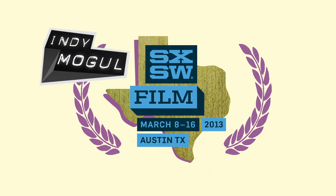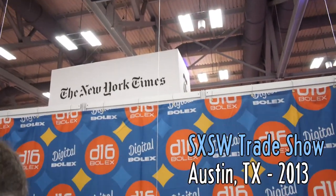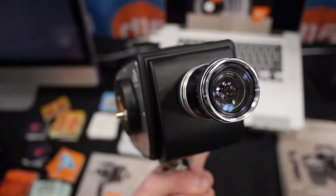Indie local coverage of the South by Southwest Film Festival. It's fun and exciting to have a booth, but it's a lot of work and a lot of worries every day.